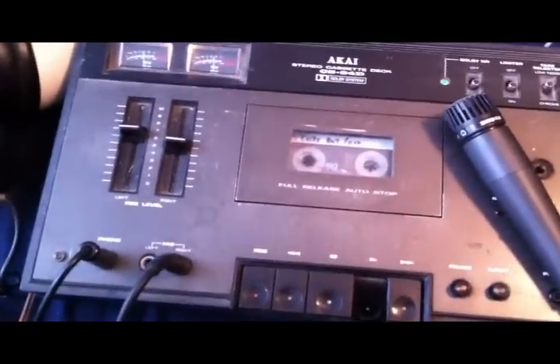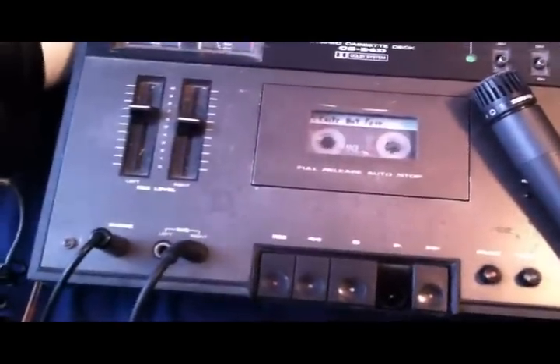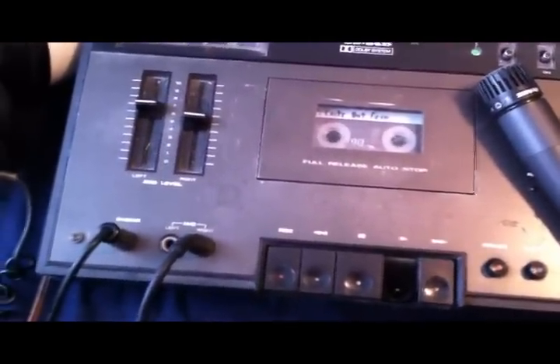And if you're only one guy, let's say you record your voice on the left channel and your guitar on the right channel — that's what you've got. If you want to add a guitar solo to that, you've got to do something fancy.